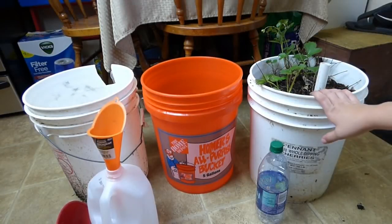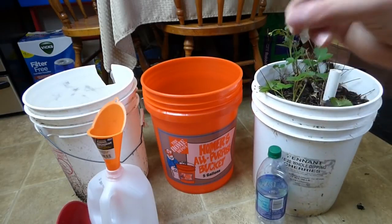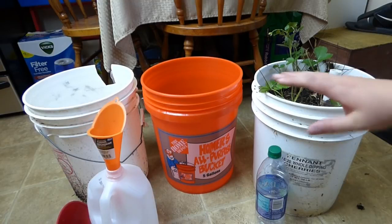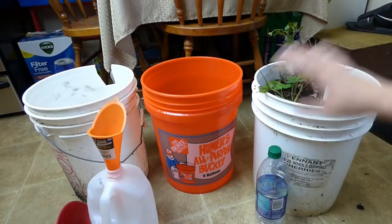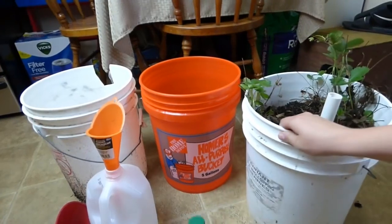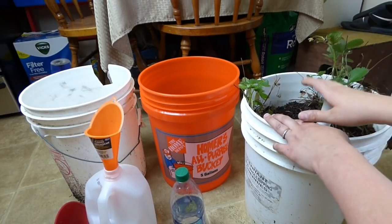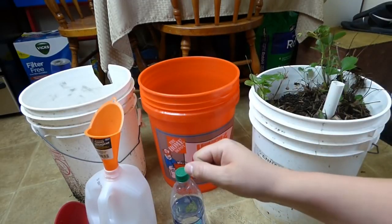Hey guys, this is pretty awesome — this is the same planter, pipe, and plants I used to make a video three years ago on how to make the easiest self-watering planters. They have been outside, and I'll be honest, I have not taken care of them. I've got a four-year-old and a two-year-old and they have not seen any attention in probably a year and a half. I want to show you how to do this planter — the easiest self-watering planter there is — and I'm going to explain it a little better in this video than I did three years ago. I've also got two new ways to do self-watering planters.